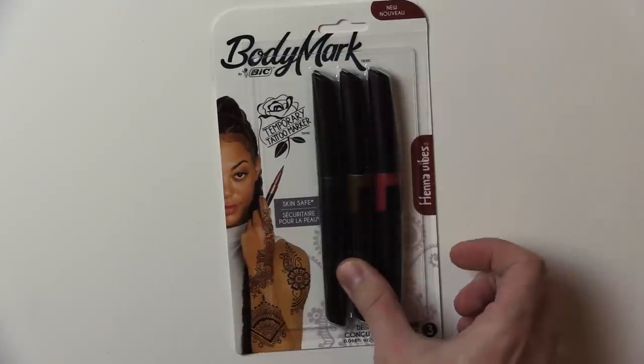Greetings, hello my friends, it is I, Peter Draws. A wise man once said something about pens being mightier than the sword, and so today we are going to look at these — which must be veritable weapons of mass destruction — the BIC Body Mark tattoo markers. I'm going to turn them upon myself.